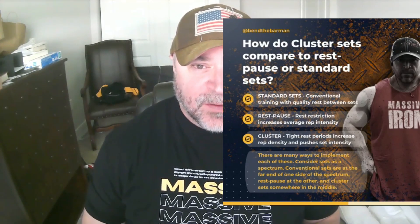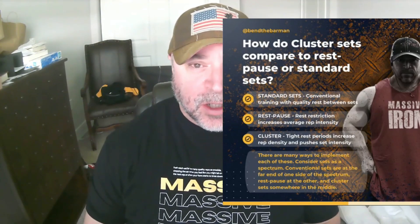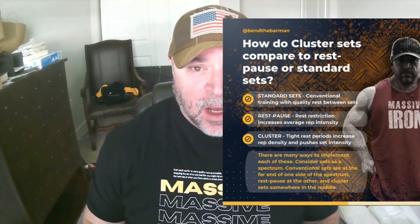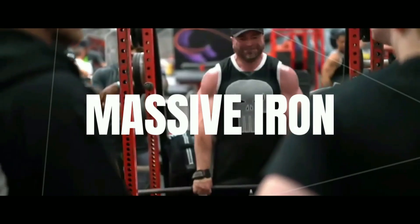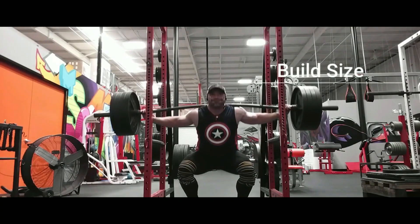Hey guys, welcome to the Massive Iron Channel. I'm Steve Shaw. In this video, I'm going to talk about using cluster sets for muscle mass.